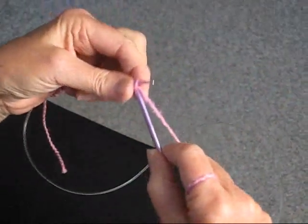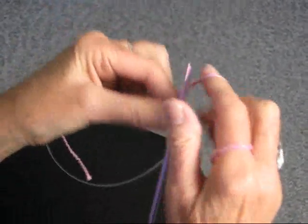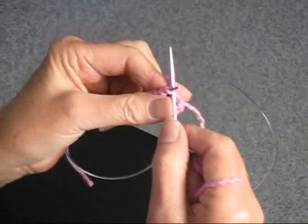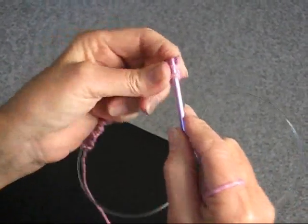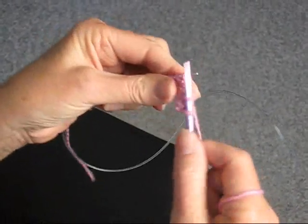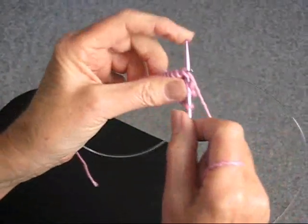We're going to knit the first stitch, then we're going to bind off three. So we knit one, we knit another stitch, we pull the first one over and off — binding off one, two, three. Then we knit one, and again we're going to bind off three.